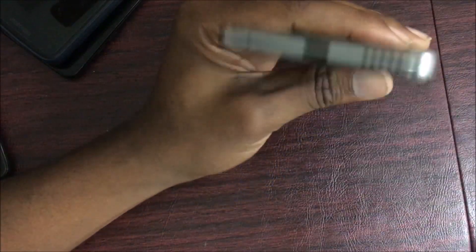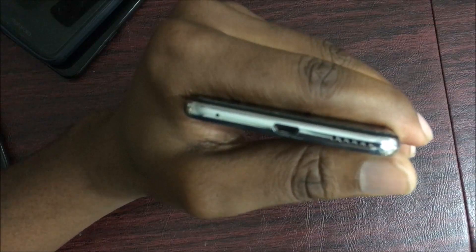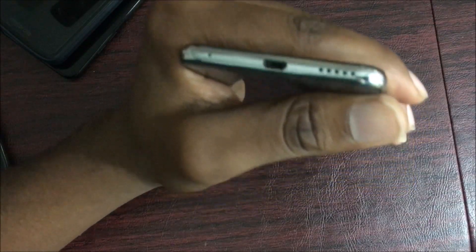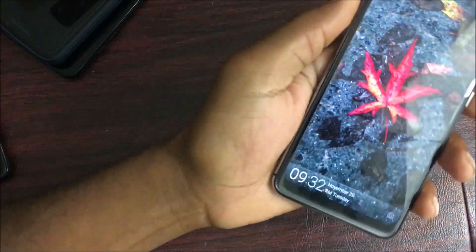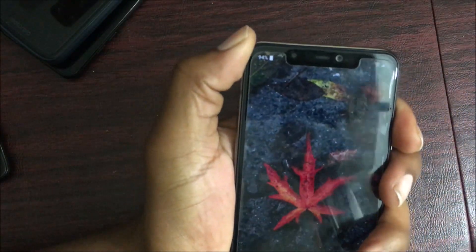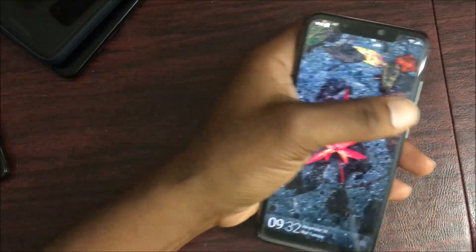If I had anything bad to say about this device, one thing is that I don't like the fact that the micro USB charging port is flipped upside down — and on top of that, I don't like that it has a micro USB port at all. Also, this phone is part of the notch community — it does have a notch, but I've personally been able to get used to it.